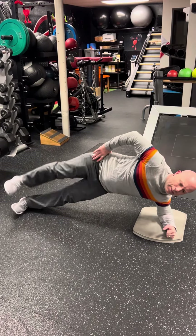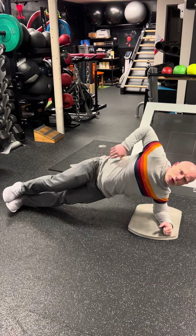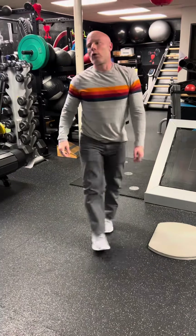Hip down, leg up. Hip down, leg up. Making sure your shoulders are back. Nice and tight with that core.